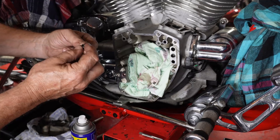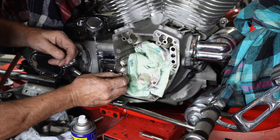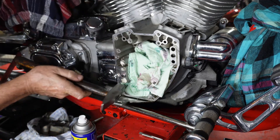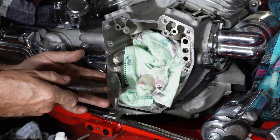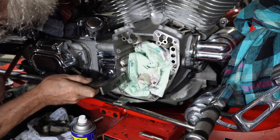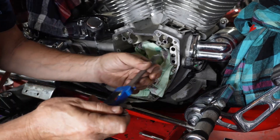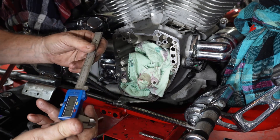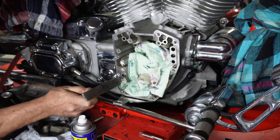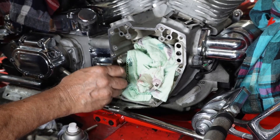Now we're going to take our little piece that we got out. The threaded portion — I'm going to put that inside the case because this side we know has not been distorted at all. So we're just going to set that in place. Just a tap — and there we go. Now our hole should be repaired and we should have good thread in there.